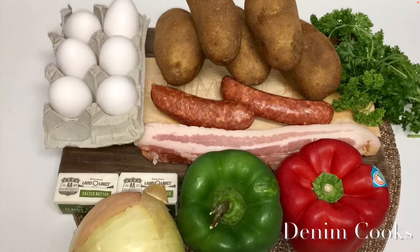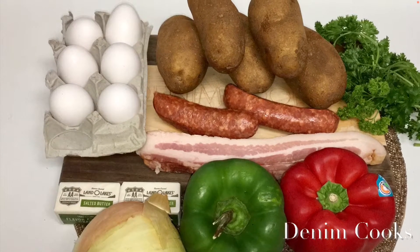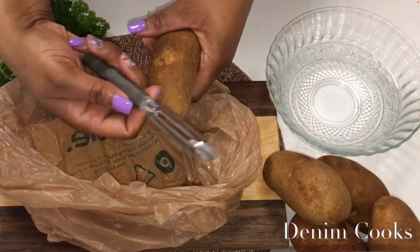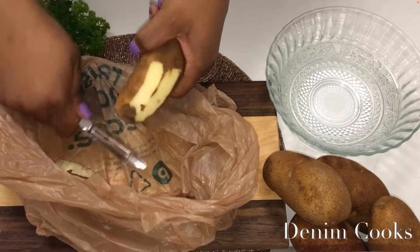One bell pepper — red and green — four slices of bacon, and two Italian sausages. I like to keep some of the skin on my potatoes, but that's just my preference.